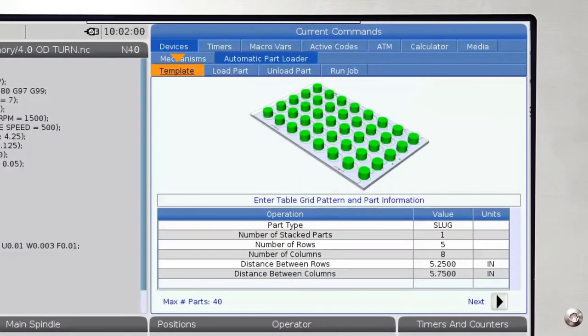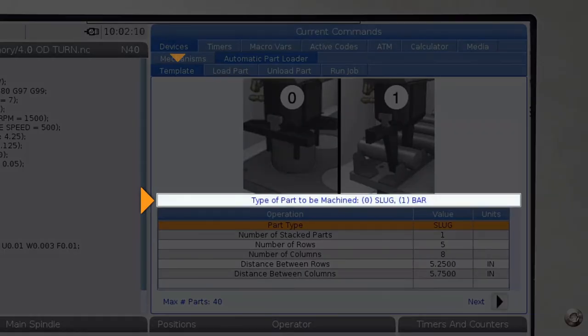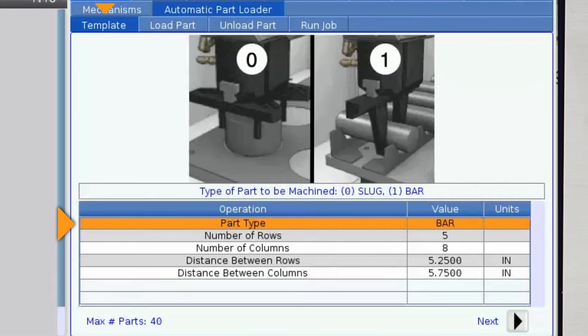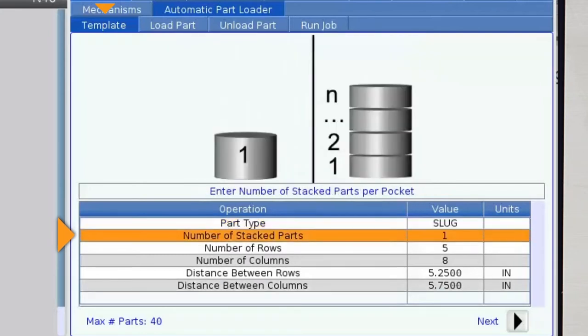Now left arrow back to the Template tab. Arrow down to the first line labeled part type. This line between the image and data entry fields gives you instructions for entering values in the data field you have selected. I'll leave part type set to zero since I'm using slug type material; if I was using bar stock, I'd enter one for bar type material. The next line is for part stacking — I'm going to leave this set to one as well, since I'm not stacking material.